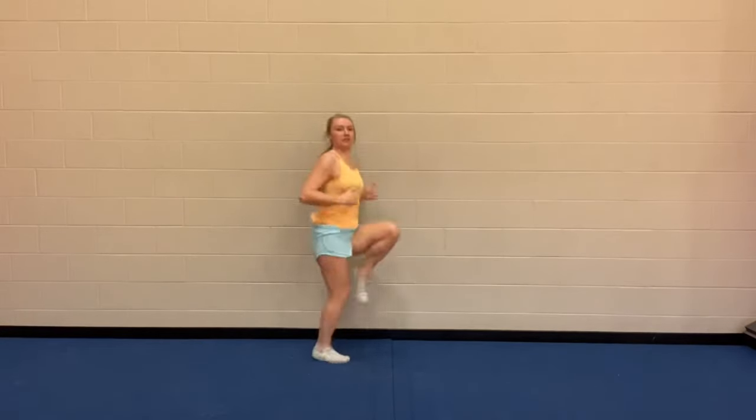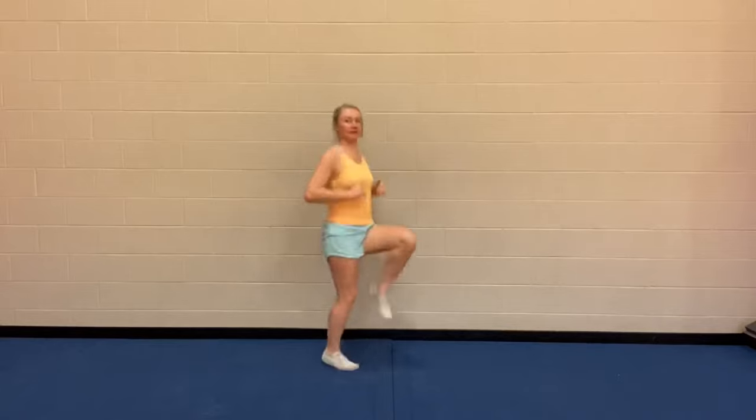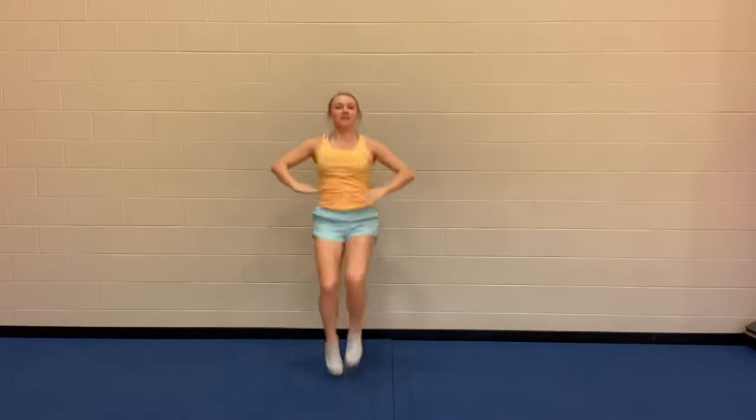Good, and let's do some high knees. As you're doing these, you want to make sure you're getting your knees all the way up as high as you can. Sometimes it helps to put your hands here to make them tap.